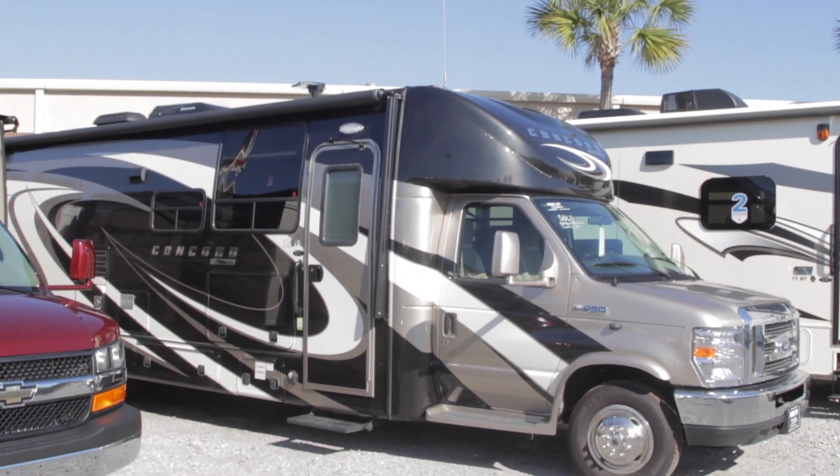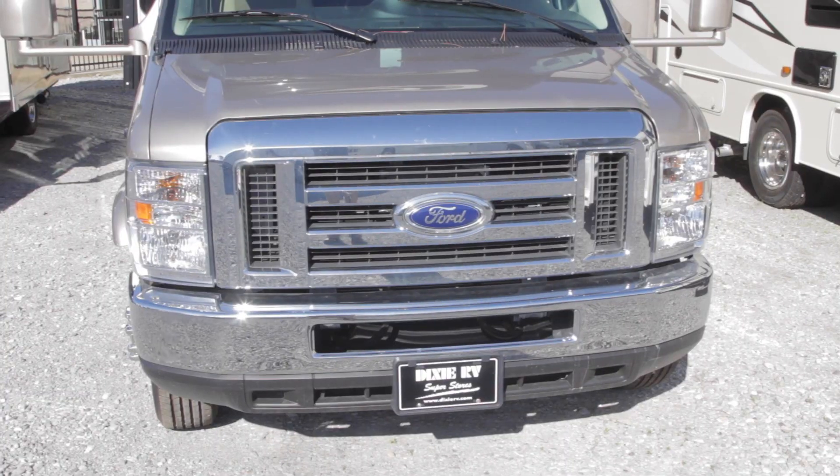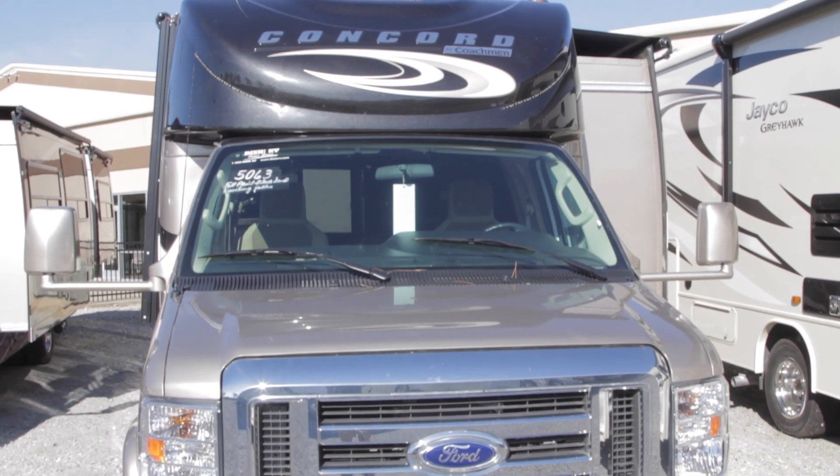Hi, this is Jeff Hillier with Dixie RV Superstores. I'm here today to tell you about our Coachman Concord Class B+, which is that Class C, Class B hybrid.